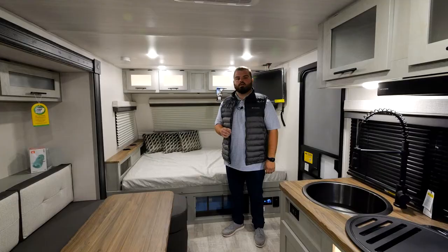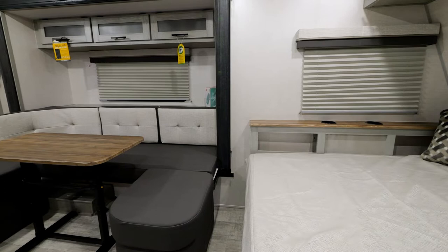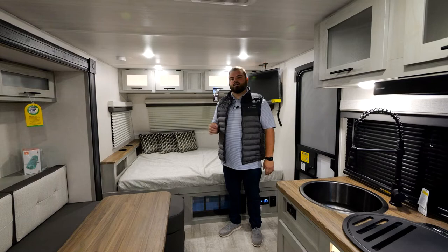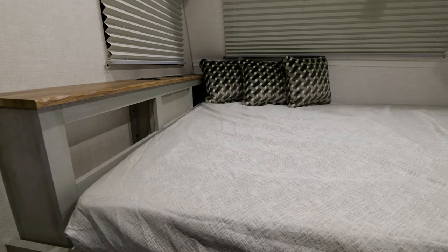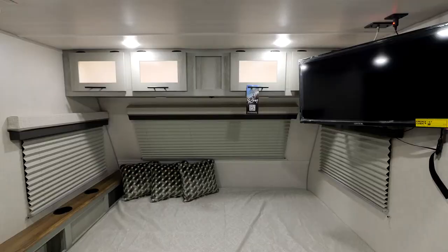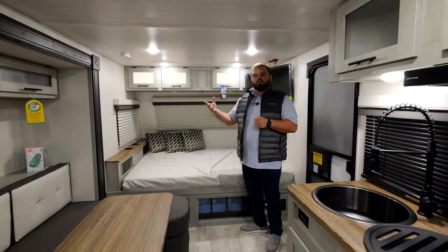Now let's go inside and check out the key interior features of the new IBEX 2023s. Welcome to the inside of the brand new 19 QBH — a very upscale feel inside this single axle bunkhouse model. One of my favorite things to highlight is that every IBEX is equipped with a true queen bed — a true 60-by-80 queen. This one runs east to west, providing the ease of replacing your mattress or purchasing sheets as you like.